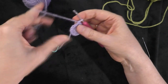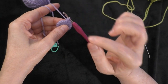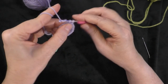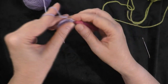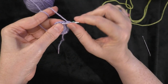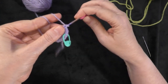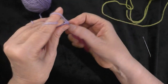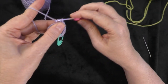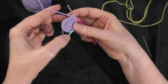Going on to round four, I'm going to do two single crochets in the first stitch and then one single crochet each in the next two stitches. Going right into the first stitch, two single crochets — one and two — then replace my marker in the first of those two. Then I'm going to do one single crochet each in the next two stitches. That's our sequence: two single crochets in the next stitch, one and two, then one single crochet in the next two stitches. Repeat that sequence all the way around and I will meet you when I get back to the marker.